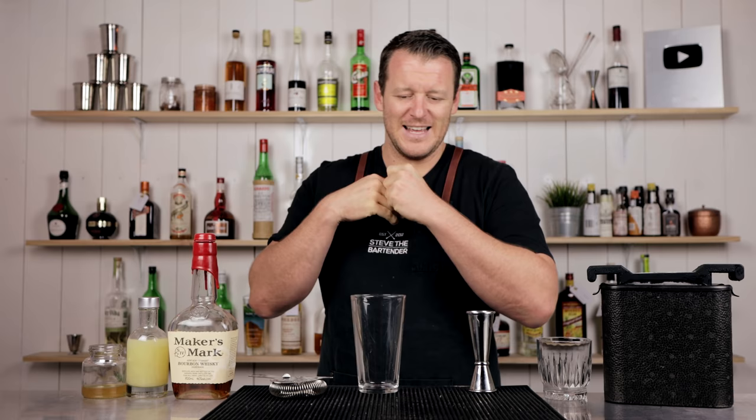Hi everyone, welcome back to the cocktail vlog. I'm Steve the bartender and today I'm showing you how to make a Gold Rush. I have made this on the channel once before, a very long time ago — I think it was about three and a half years ago. On the channel it doesn't really have many views, and it's a great drink and it's a simple drink — three ingredients, nice and easy for you guys to make at home. So I wanted to do it again to make sure it gets the recognition that it deserves.